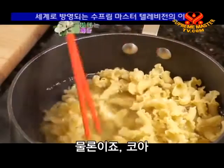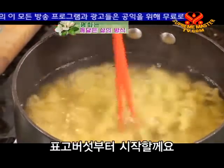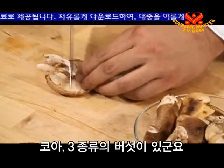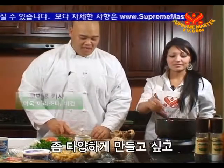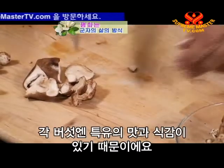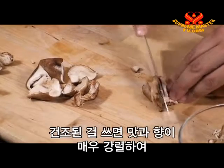Tisha, would you do me a favor and stir this for me while I cut the mushrooms? First I'm going to start with the shiitake mushrooms. I see you have three different types of mushrooms — why do you use three kinds and not just one? Well, I like to add a little variety; each mushroom adds its own unique flavor and texture. These are fresh shiitake mushrooms. If you use the dry kind, the flavor will be very intense and overpower the other mushrooms, so I think the fresh ones work best for this dish.